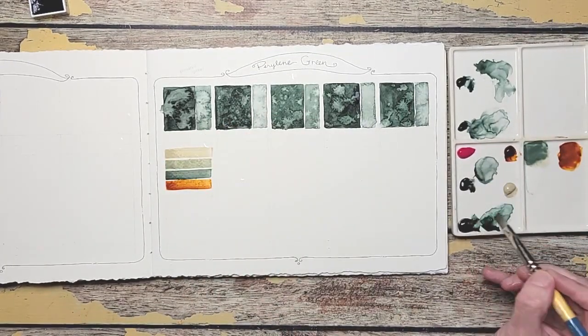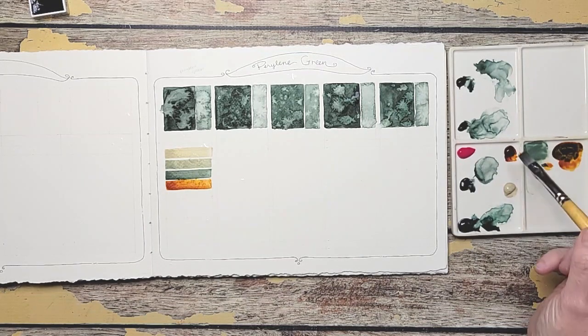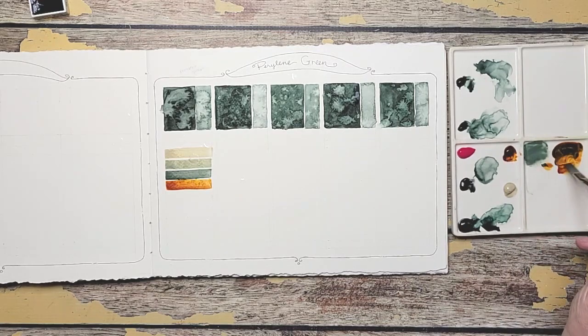I'm going to add just a touch of green — again, we're mixing Da Vinci right now. I got a little too much there, so I'm going to rinse my brush and add some more of that Quin Gold. That's better.